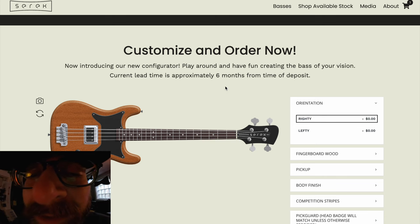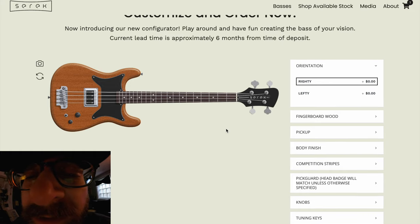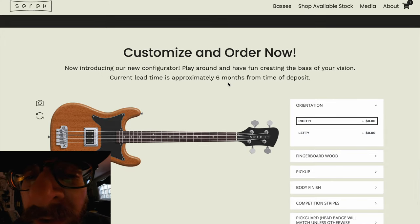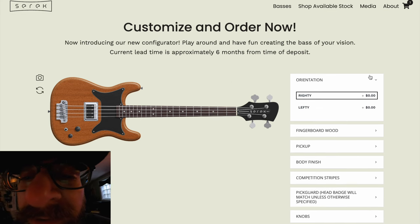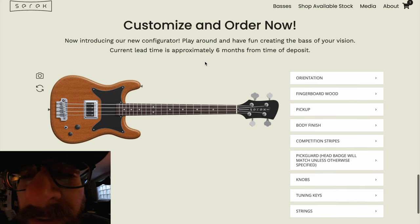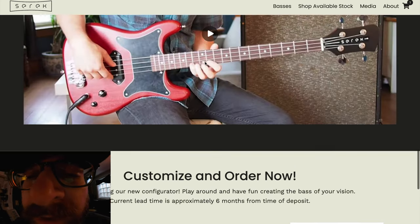We will ship you your bass — it's that simple. For right now the Midwestern is the only bass we are opening up for orders in this way. We have a limited amount of slots because this is kind of a beta test — we want to make sure it all runs smoothly and there are no major bugs. Once those close down I'll let you all know, but we'll likely leave the configurator up just so folks can play around with it.